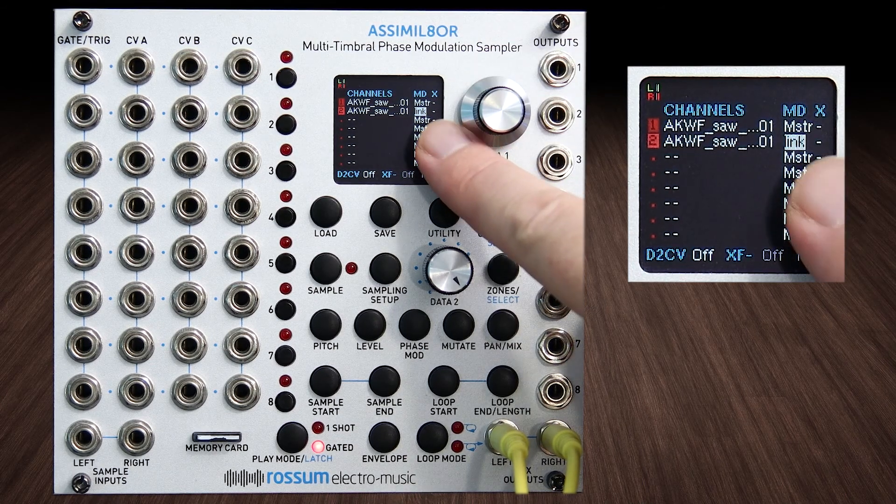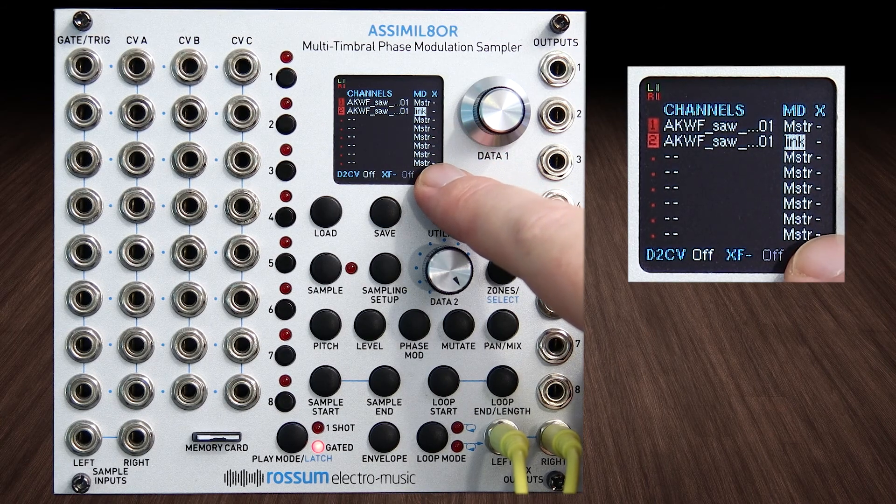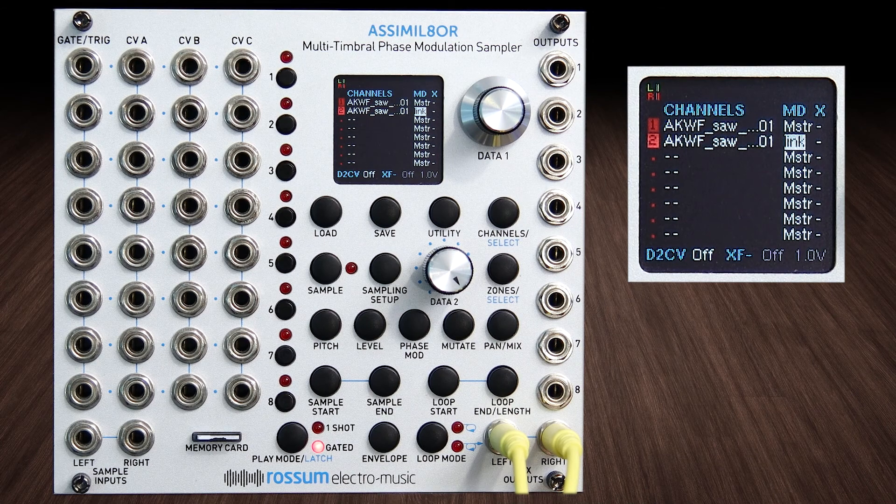Any linked channel underneath a master channel is automatically triggered at the same time as master. So you could theoretically have all of these turned on link underneath that one master, and when you trigger master it would make them all go off. One way might be to stack up a bunch of really cool drum sounds and build the most beautiful, deepest, greatest kick you've ever heard by adjusting their levels and pitch.